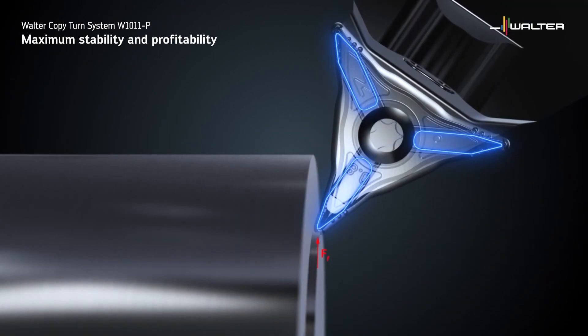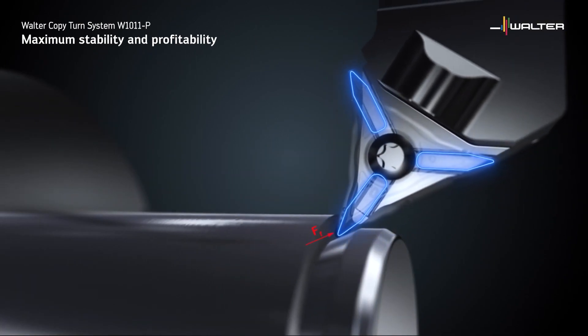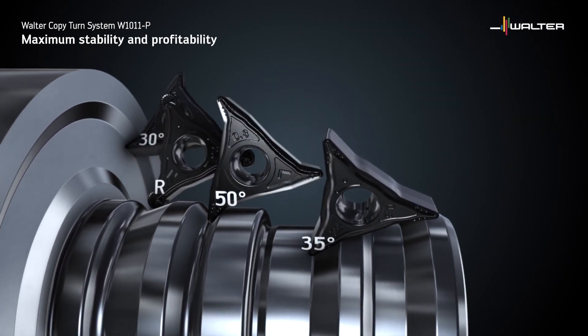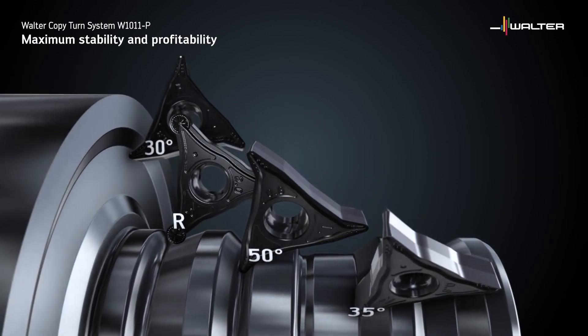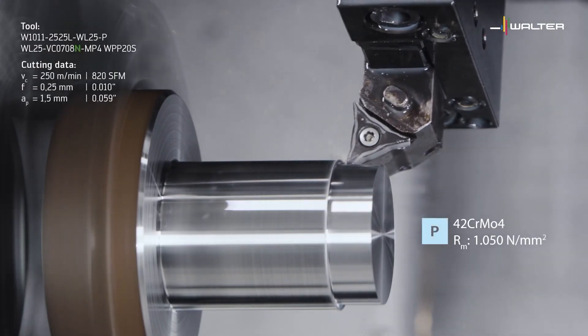That gives us a high degree of stability, and with that greater stability we can run higher cutting data, improve surface quality on the component, and get much better tool life as well. Let's be honest — it's always a conversation nobody likes to have, but at one point somebody is going to crash a machine, and the pocket of the insert is always the first to go. We've all seen people trying to grind them back in. With this system it's quite hidden away, so it's well protected. Obviously if it's a significant crunch you'll need to invest in a replacement tool, but in the main it's a very sturdy, stable design.